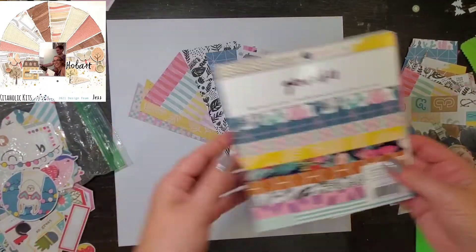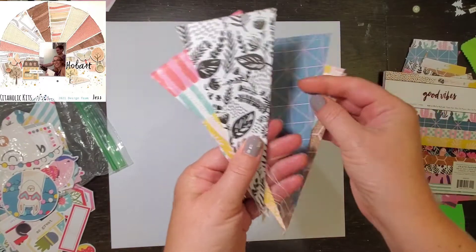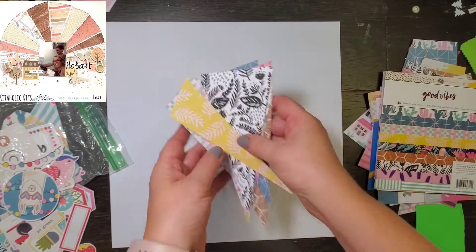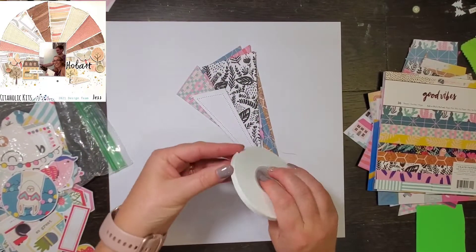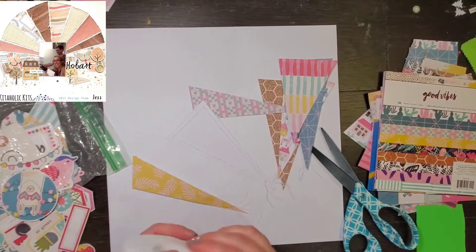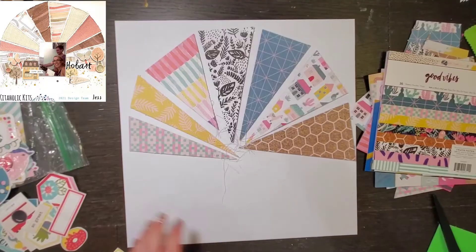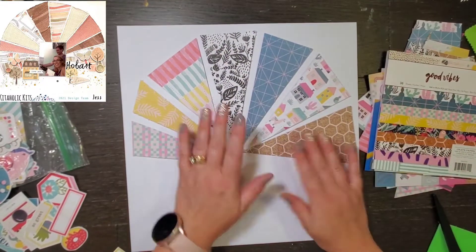Hey everyone, it is Crystal with Pineapple Papers, and happy Saturday! I hope you are having a fabulous weekend. I am actually on call this weekend, so probably not a ton of scrappy time. Not only is it May I Scraplift You, but it is also Scraptember, so for the month of September I am scraplifting the amazing Scrappy Sisters as well as Laura and Christie from Christie's Beautiful Life, and today is Jess's turn.